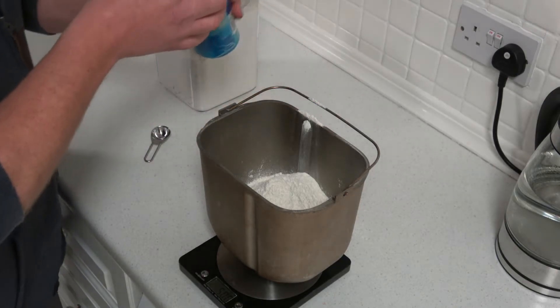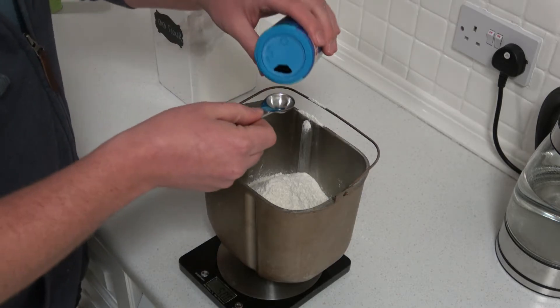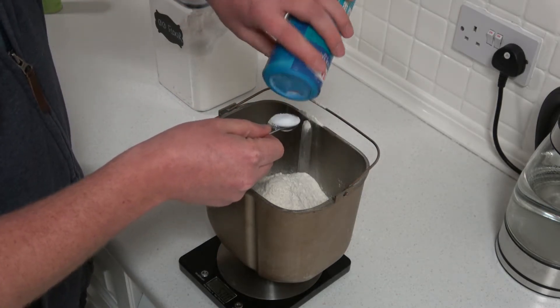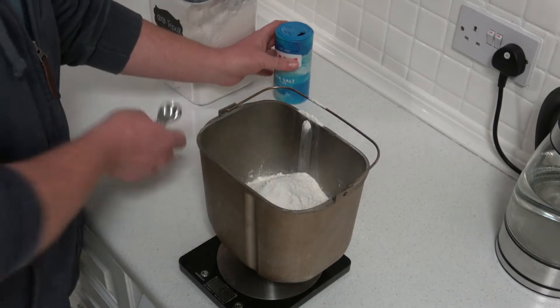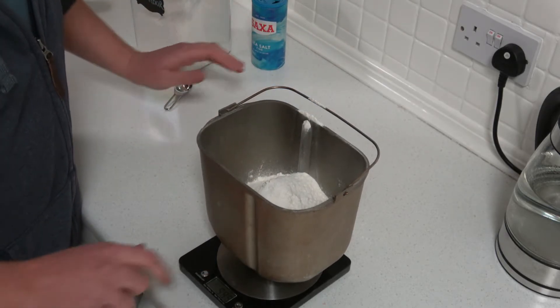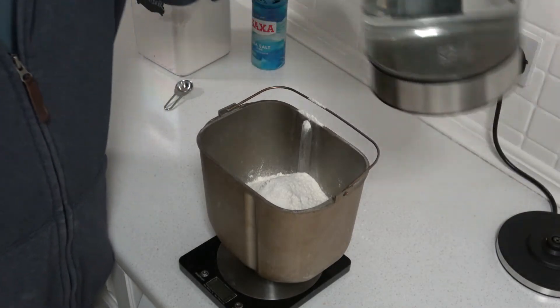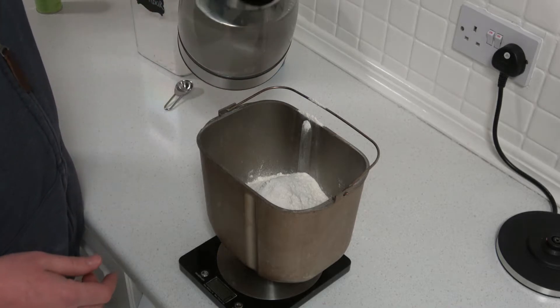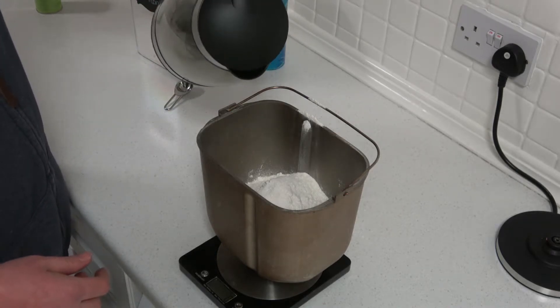Then I'm going to put in a teaspoon of salt. And finally, 325 grams of — I use slightly warmed water, because as I say, it's very cold in here.